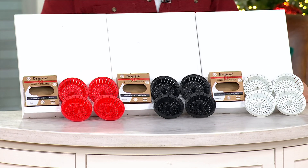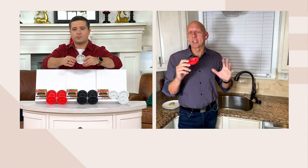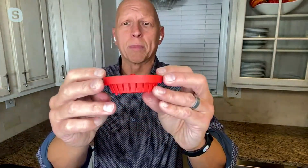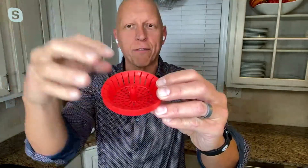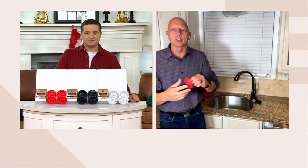My sink actually has a garbage disposal. The most important thing is the measurement — it's three and a quarter inches, which is going to be most standard sinks. So just measure your drain. If you have an RV or a smaller sink with a small opening, obviously this won't fit, but most sinks are three and a quarter, and I do have a disposal and it works for me. The beautiful thing — and I'll bring it up to the camera — is really the design. It's rimless, it sits below the drain, and you can see the vents all around the edge. Even the stem in the middle is vented.